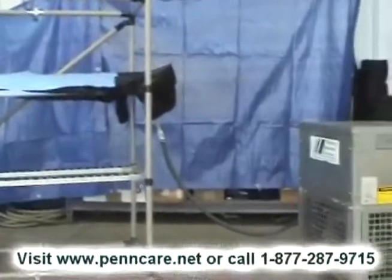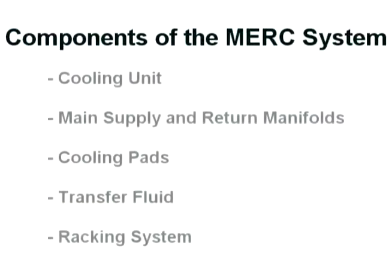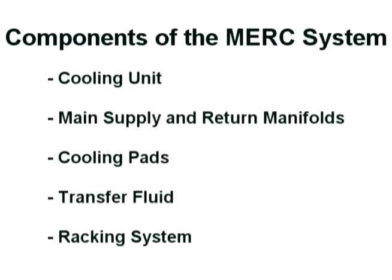As you see in our video today, the MERC system includes five components: the MERC cooling unit, the main supply and the return manifolds, the cooling pads, the MERC transfer fluid, and the racking system.